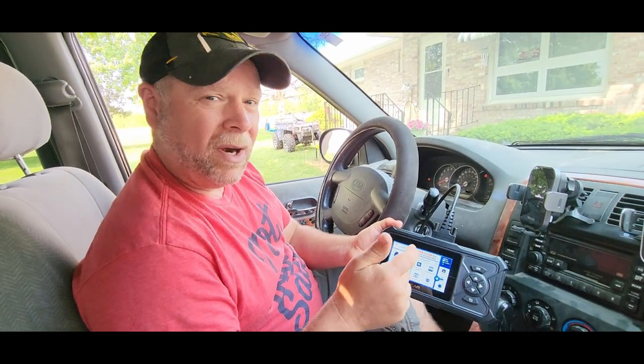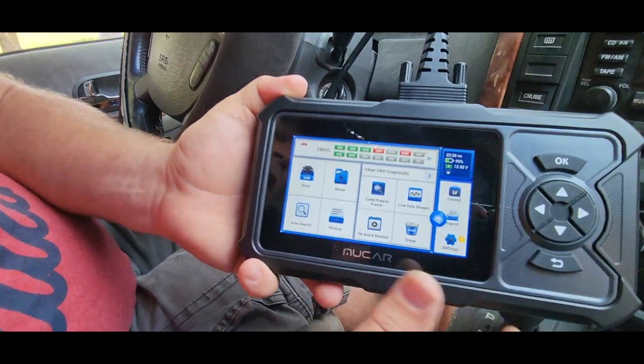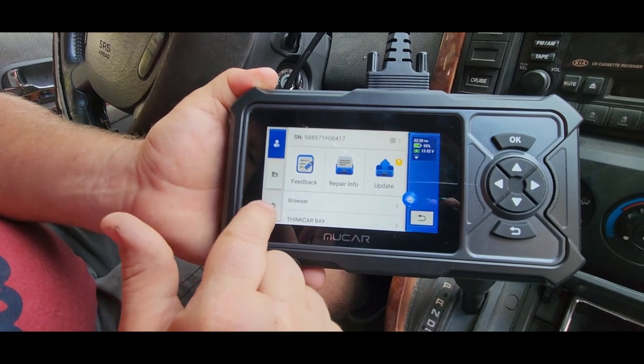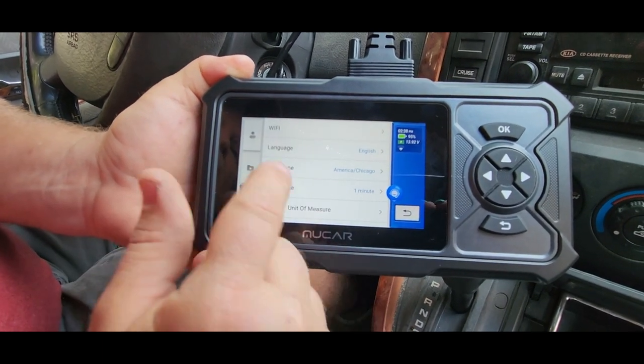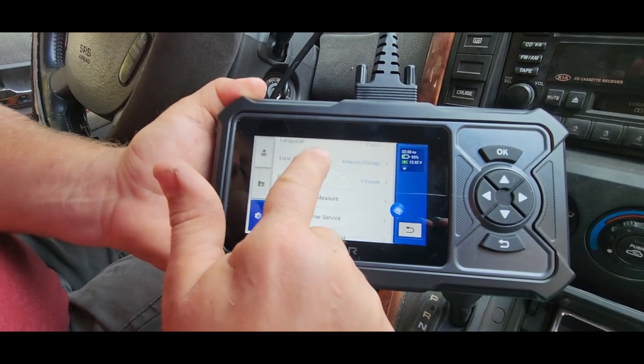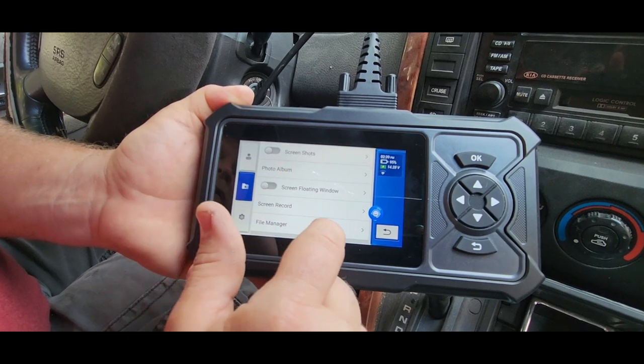Before you start anything, you want to get into your settings and make sure that everything is updated. Down in the lower right, push settings, then go down to settings where you can connect to WiFi, pick your language, your time zone, and when it goes to sleep if you're not using it. Then we're going to check our file system.